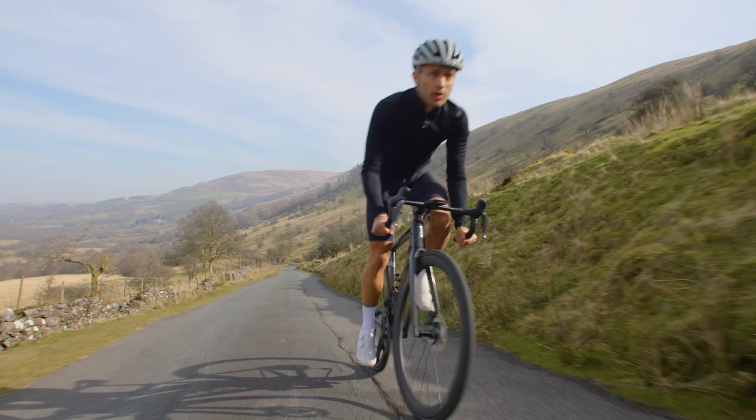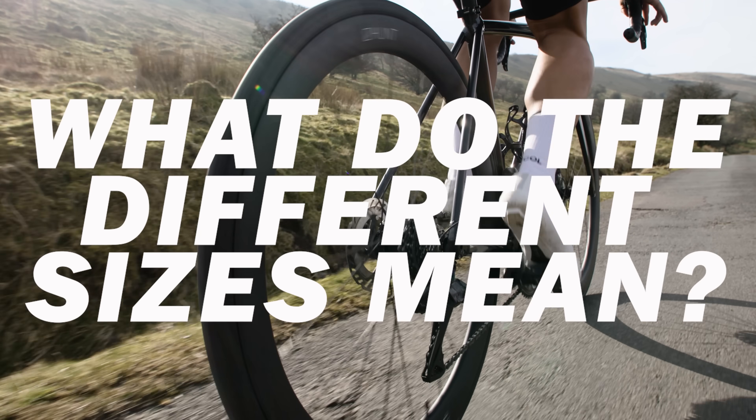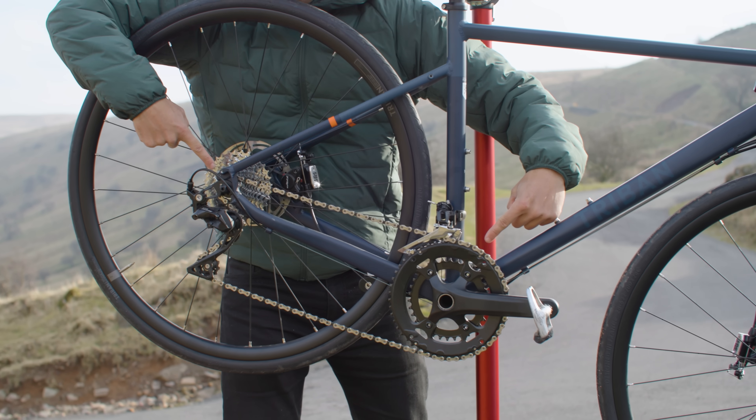All of these components together — namely your chainset, chain, and cassette — are often referred to as your drivetrain, and you may hear me use that word later on. When talking about gearing there's often a lot of numbers being thrown around; the ones you should be aware of are the chain ring sizes and the cassette sizes.